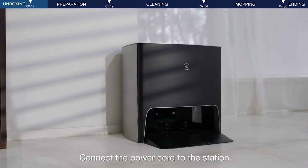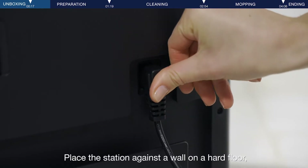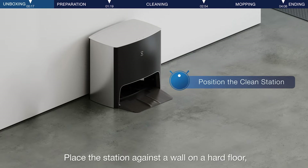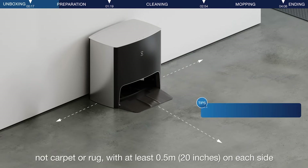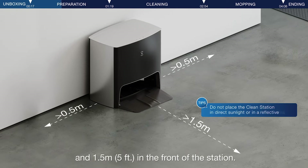Connect the power cord to the station. Place the station against a wall, on a hard floor — not carpet or rug — with at least 0.5 meters on each side and 1.5 meters in the front of the station.